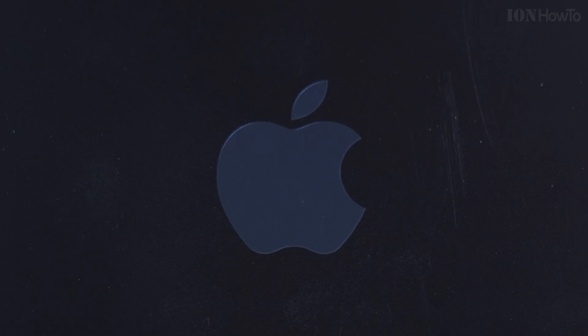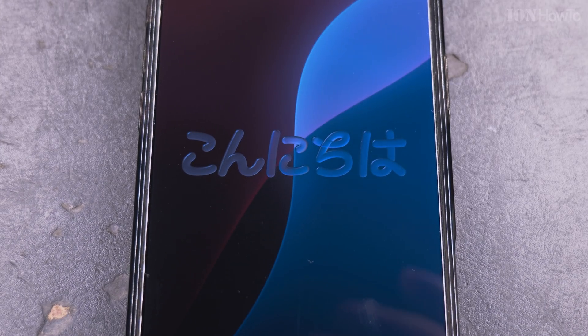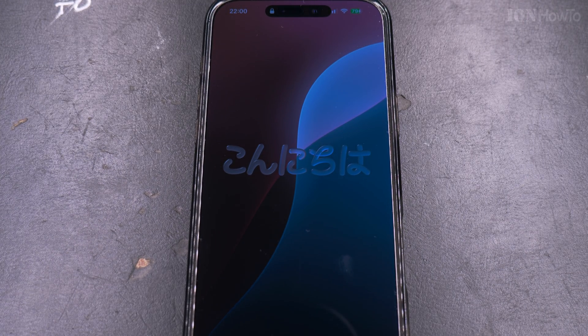The iOS 26 intro is pretty nice — I really like it. They call the new design language "liquid glass," and to be honest I didn't like it at first, but after using it for one day my opinion changed.